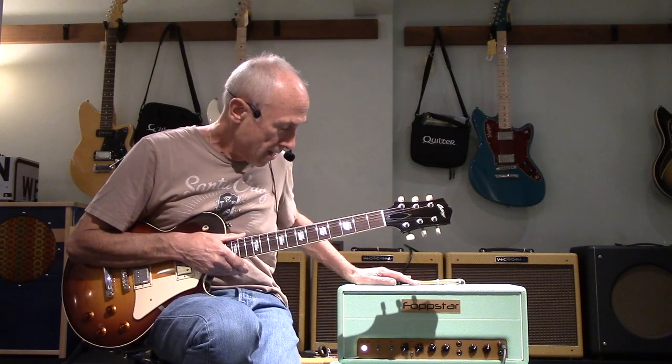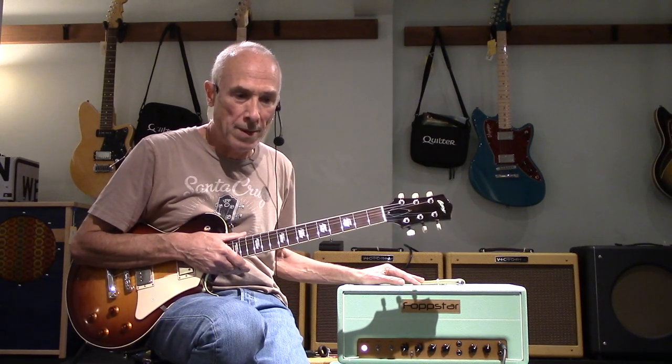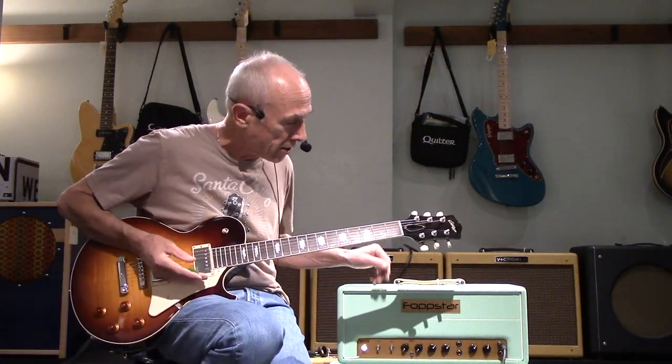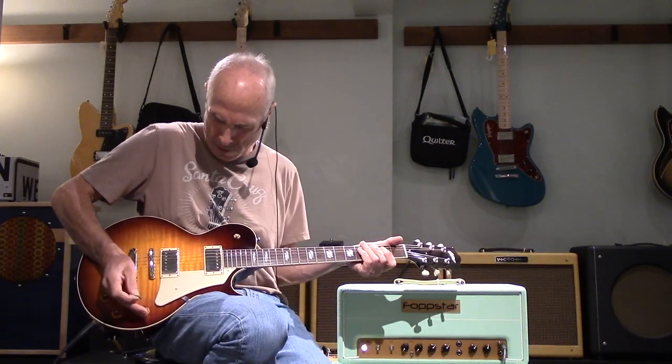I'm in the straight channel. This channel, of course, has a vibrato. It's got a few other switchables like power soak and attenuator. It's got a switchable power supply, whether it's a tube rectifier or solid-state. Right now it's set up with a tube rectifier and, as I say, it's about an 18-watt and I'm running it on about 6 — let's just see what it'll do.